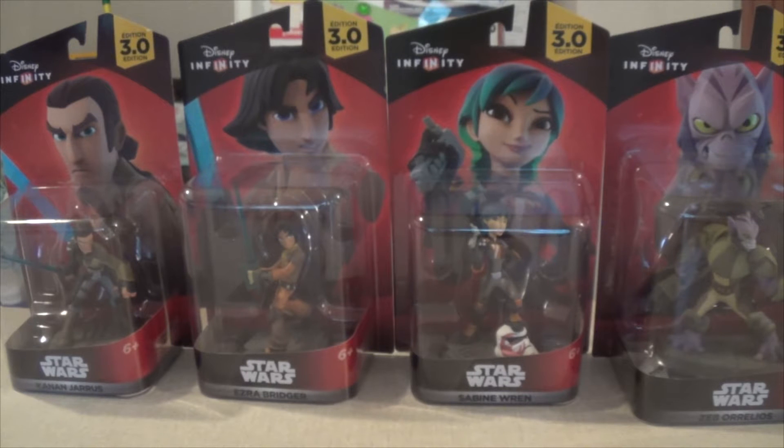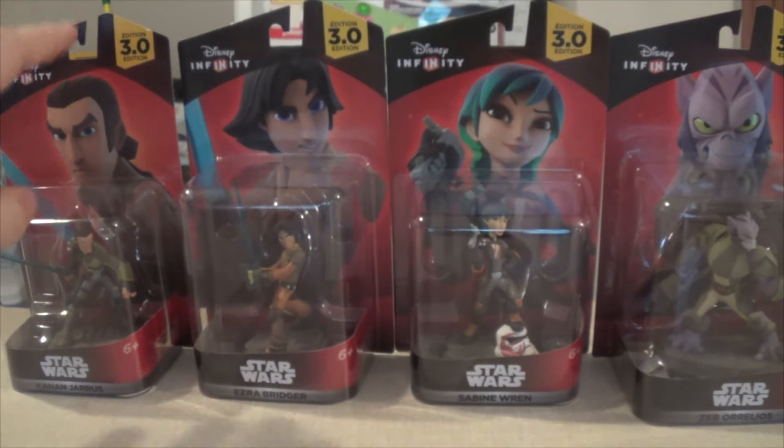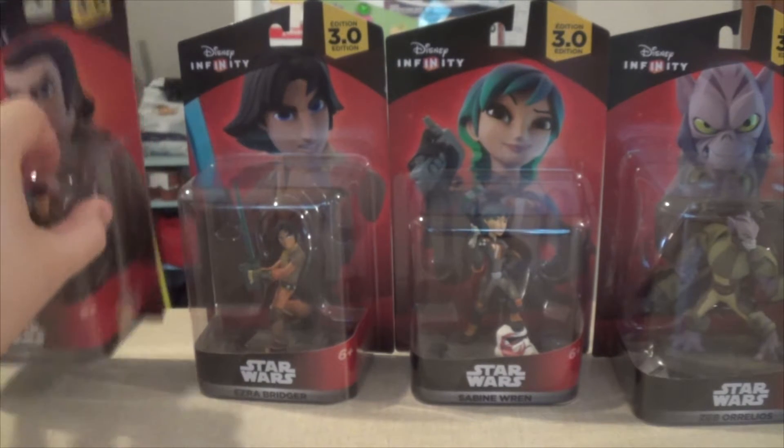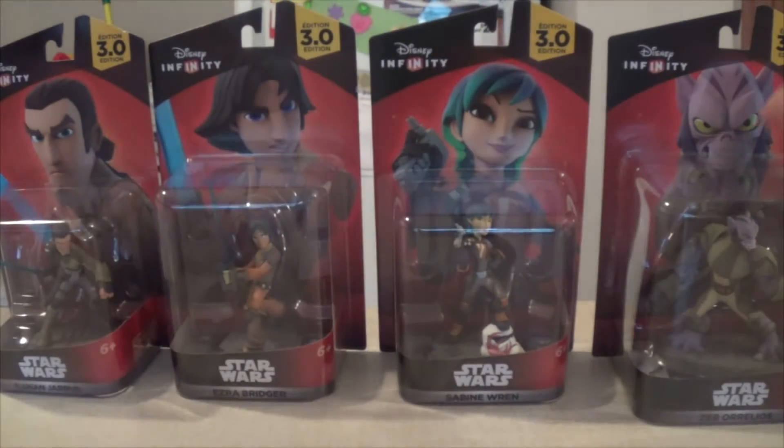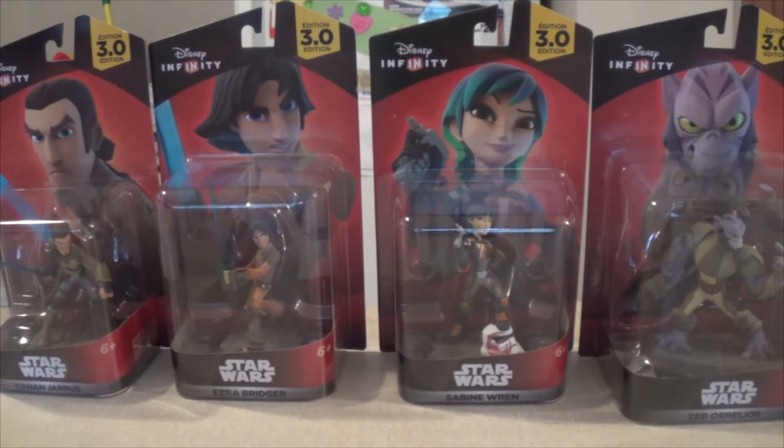Instantly I wanted to pick up several of the figures, and in front of you you see the four Star Wars Rebels figures. Each one was an exclusive to a different store, but that will be changing — I believe in late September they'll be available everywhere. I went around to four different stores: Walmart, Toys R Us,